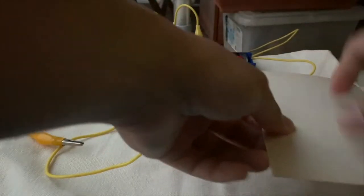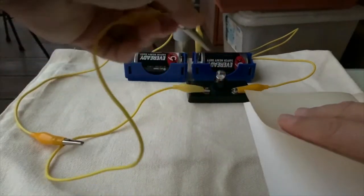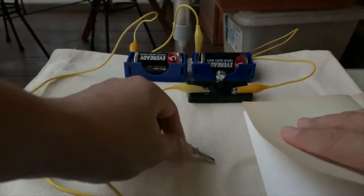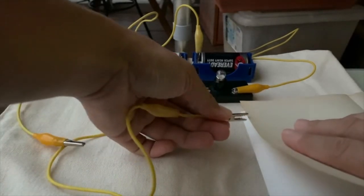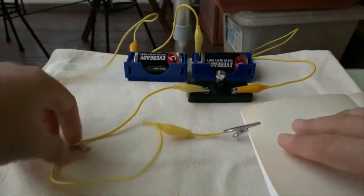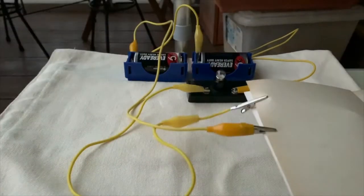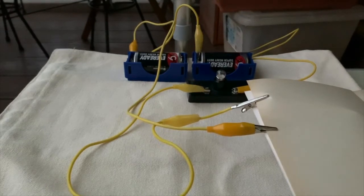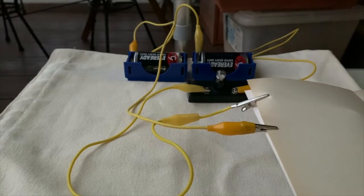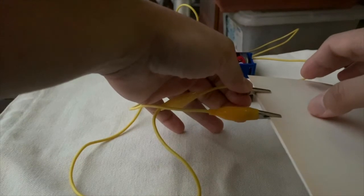I hope you have predicted whether paper is a conductor of electricity or not. As usual, I'll clip one of my crocodile clips to one end of the page and the other to the other end. The light bulb did not light up, so paper is actually a non-conductor of electricity.